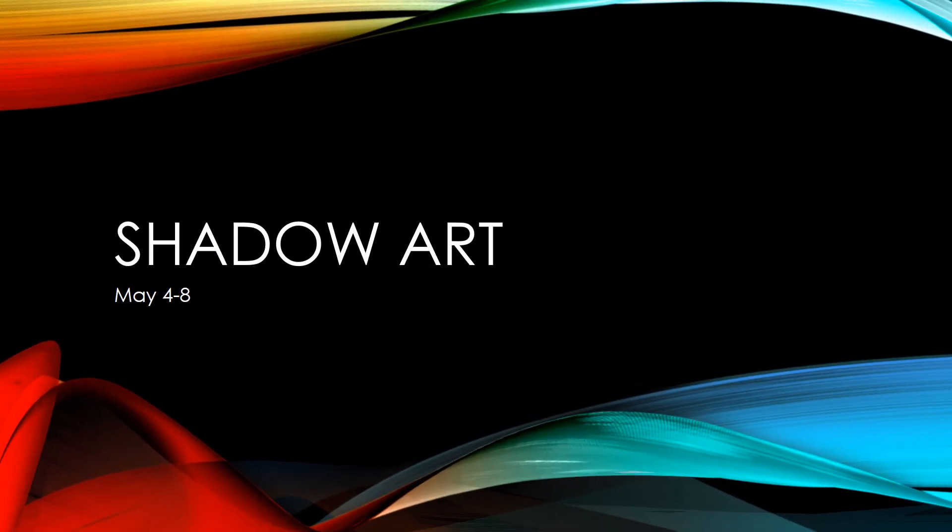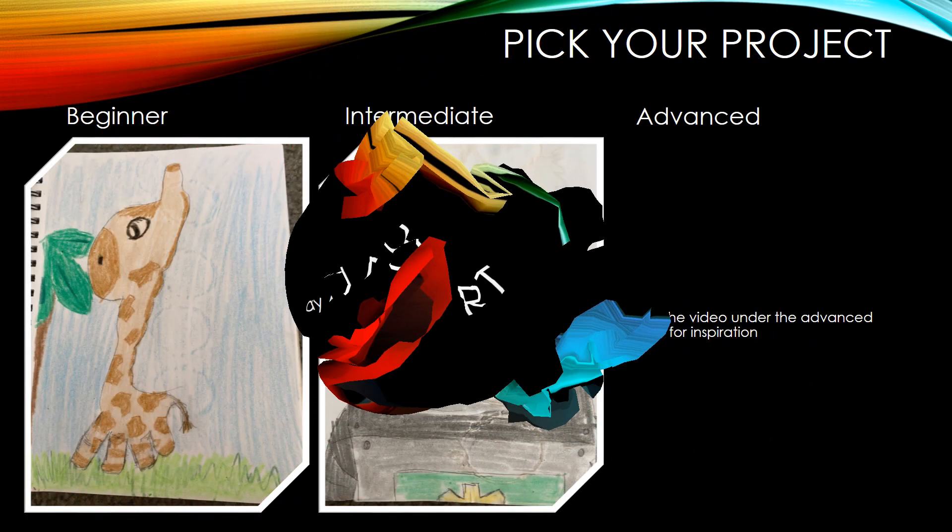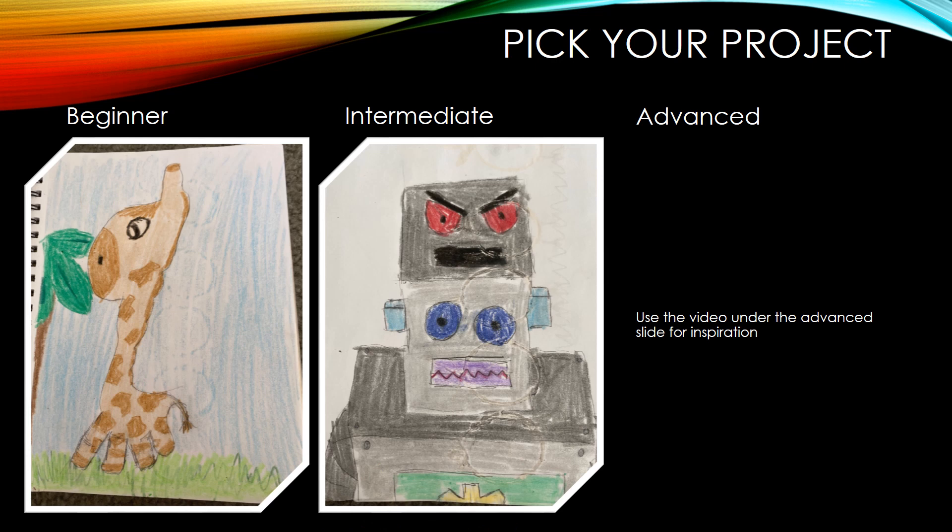Good morning, boys and girls. This week you're going to be creating shadow art. For the beginner project, you're going to be creating an animal. The intermediate, you're going to be using found objects and creating it into something. And then in advance, you're going to watch a video and use that as inspiration.